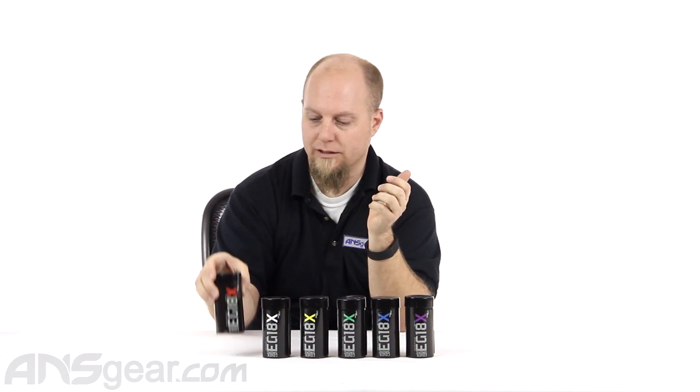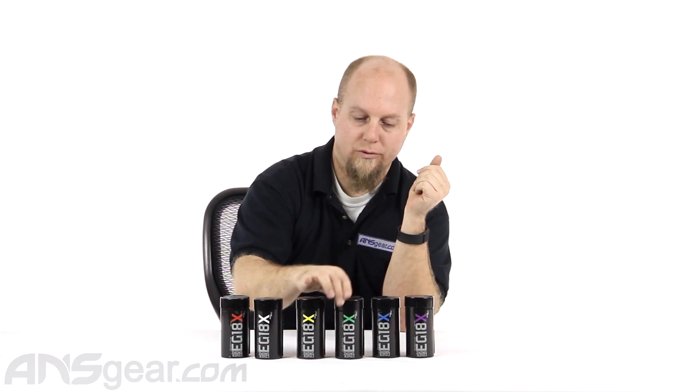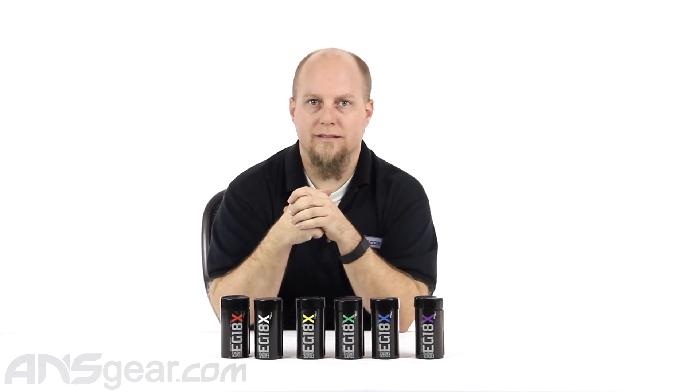It comes in a bunch of different colors — you can check the website for color variations. I think we've got red, white, yellow, green, lime green, blue, and purple. The colors are nice and bright, very vivid. You can check Enola Gay's website to see all the colors and watch them go off.